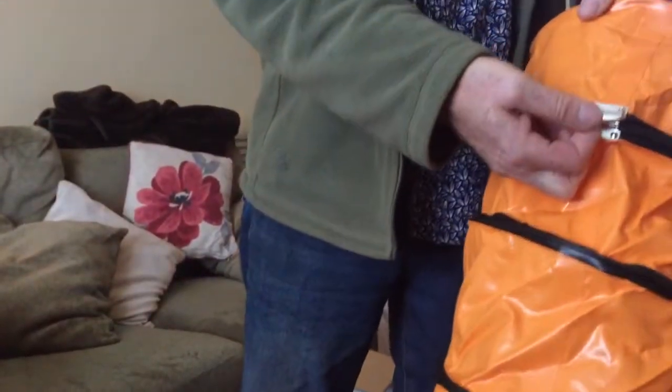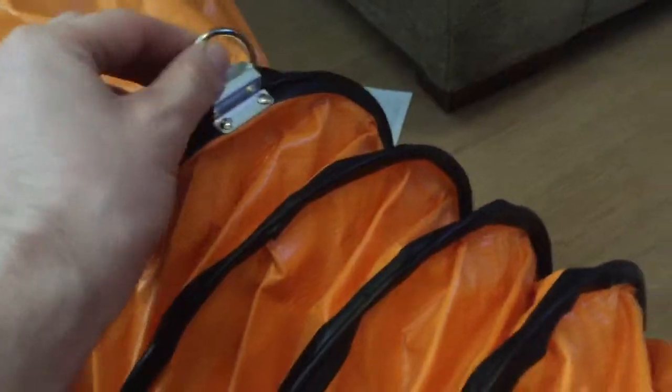Now, do you see these rings? There are three of them on here and I'm guessing this is to support or hang it up on something if you needed to. I guess you could use the cord supplied with it for that.